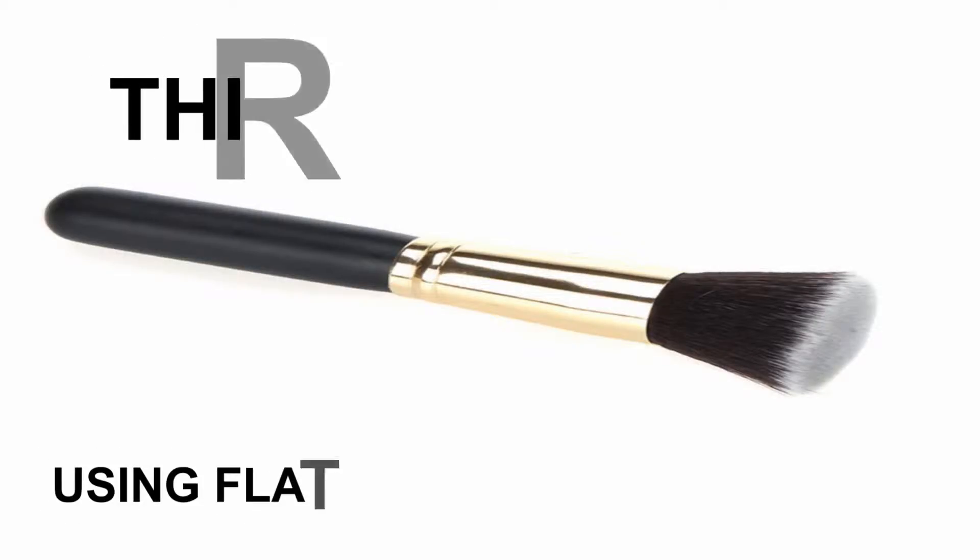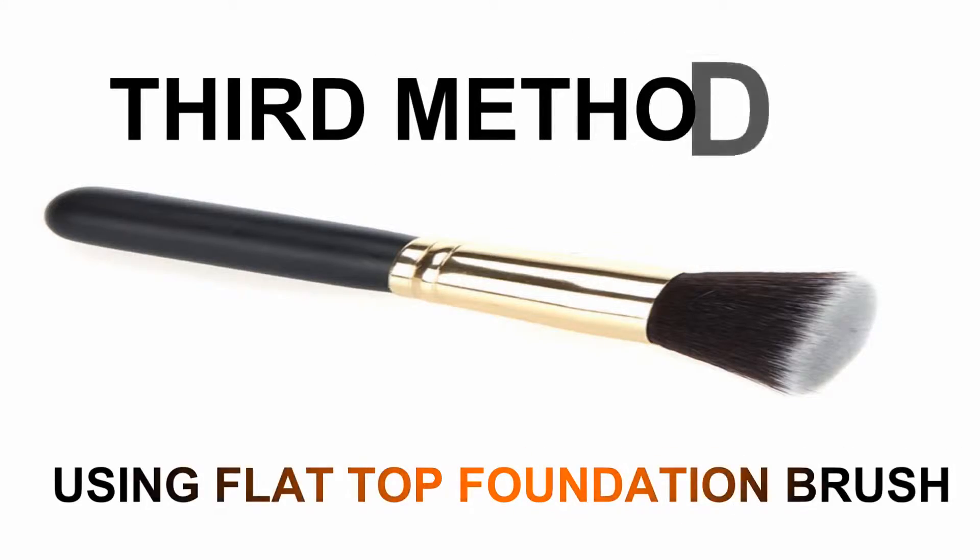For the third method, I'm going to use my flat top foundation brush. This brush blends the foundation easily and fast, and also gives you full coverage. Dip the brush into the foundation, dab it onto your face, and use a circular motion to blend. For more coverage, use a dabbing motion when blending.